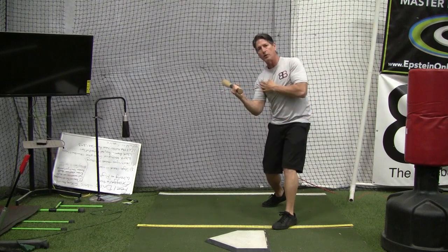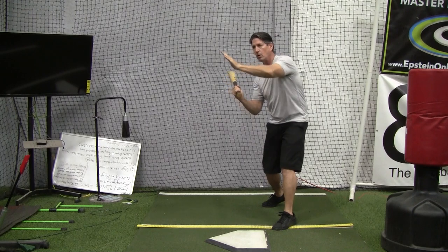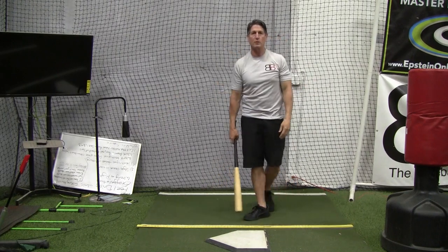It's still lined up with my shoulder. But if this is the plate and the camera is the picture, right field is this direction — I'm swinging into that direction with that hand still lining up with my shoulder as well as my chest and the rest of my body.